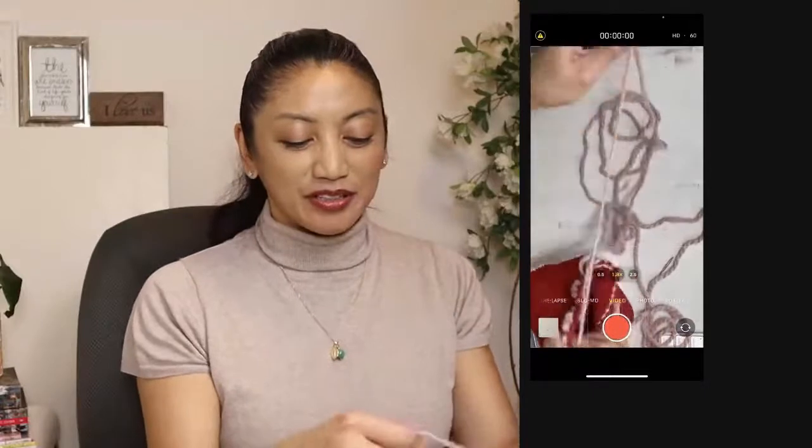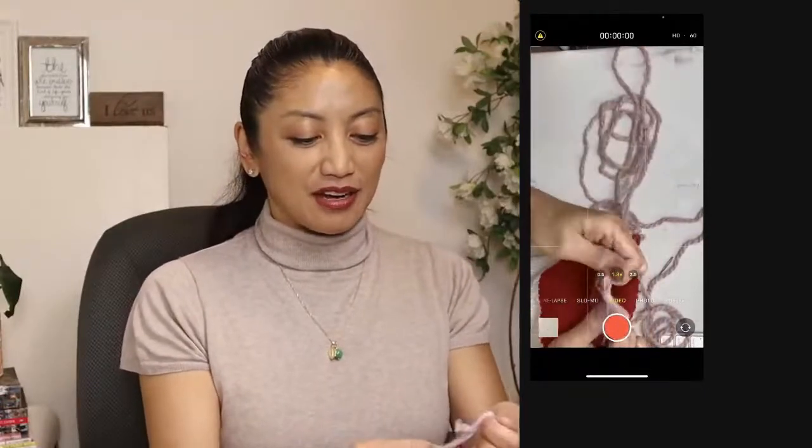You just never know when you're going to discover new things in some of the art that you watch.